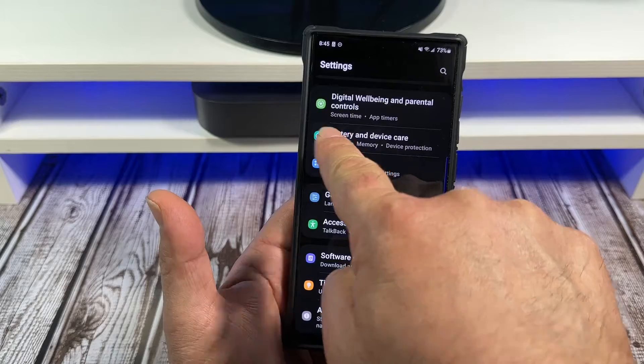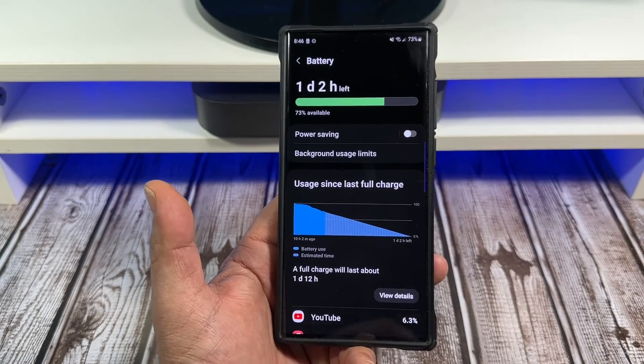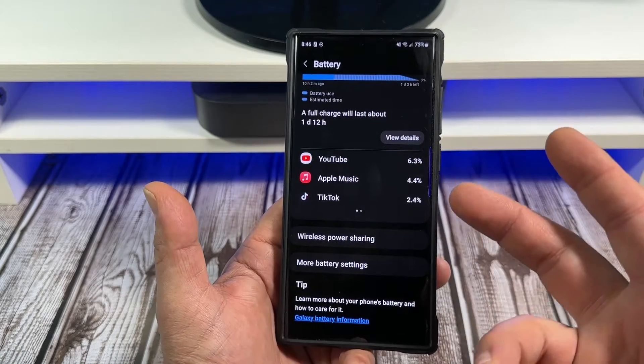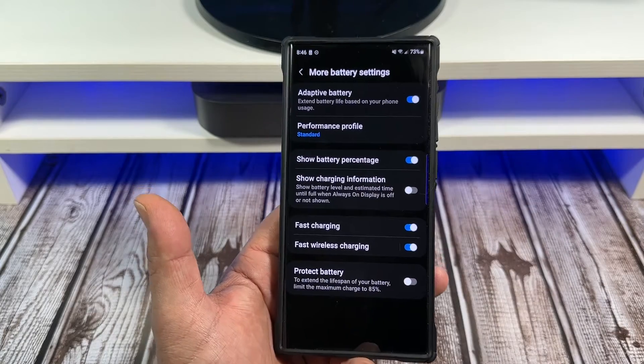Come over here, tap on Battery. Now here's where it gets to me — where it's actually buried. You're going to go to More Battery Settings, tap there.